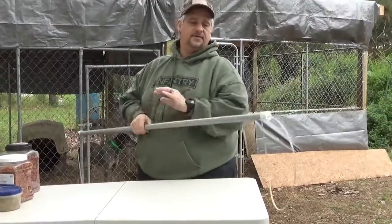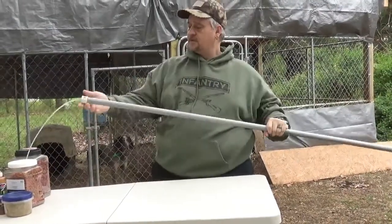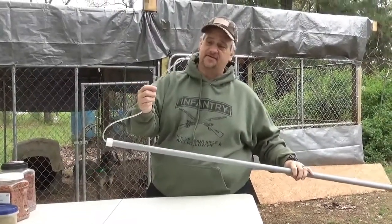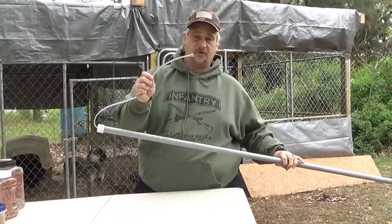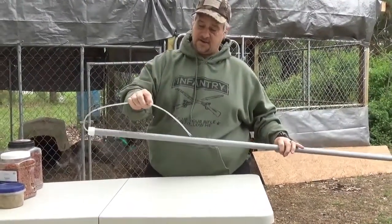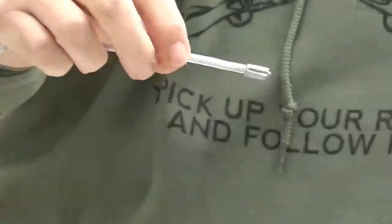This will handle yokes, bobcats, whatever. Three-quarter inch PVC caps on each end. And this is three-thirty-seconds aircraft-grade seven-by-seven coated cable. As you can see up close, this is just a plastic coating on the cable.